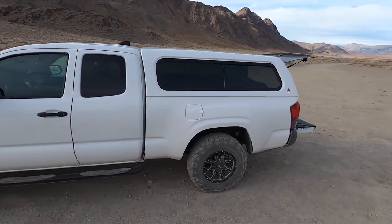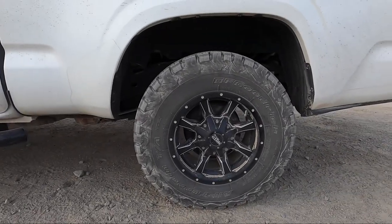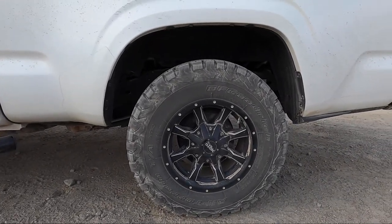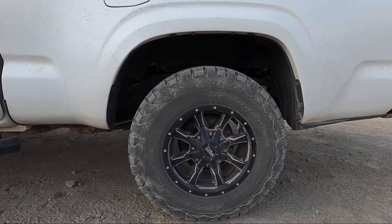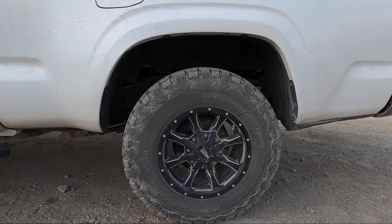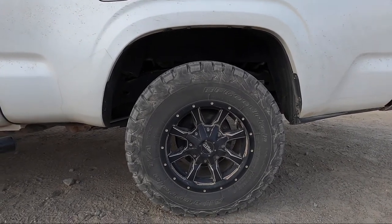Moving to the tires — I've got some BFG KO2s on here. They work absolutely amazing for off-road and on-road purposes. Works really well for me because I don't really get too concerned about getting a flat off-road, and they also perform decently well on the highway.